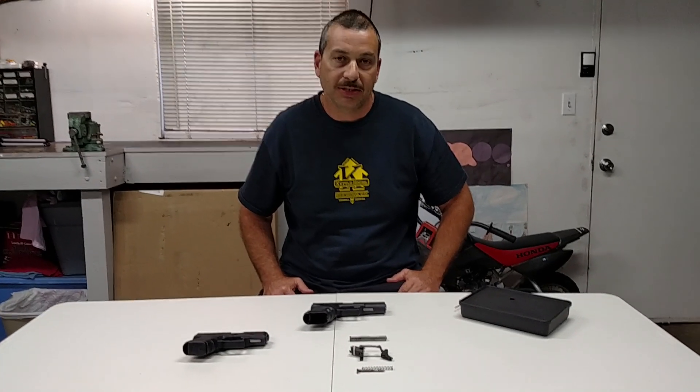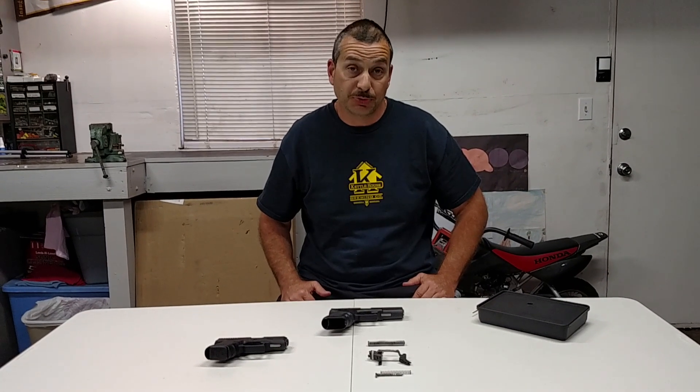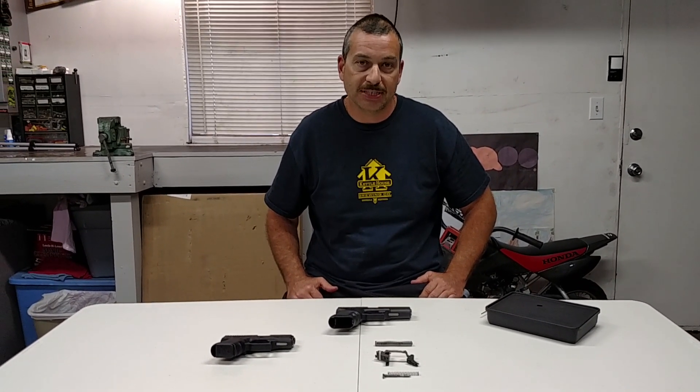Joining me today as I talk about the three best modifications you can make to your Glock pistol to improve its accuracy and improve the overall consistency of the gun.